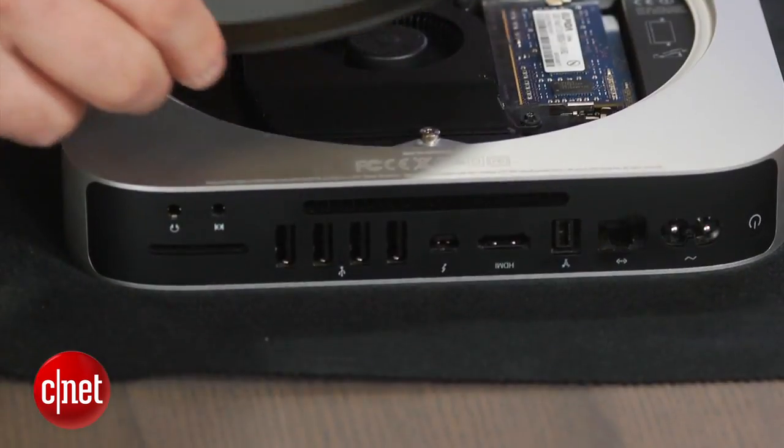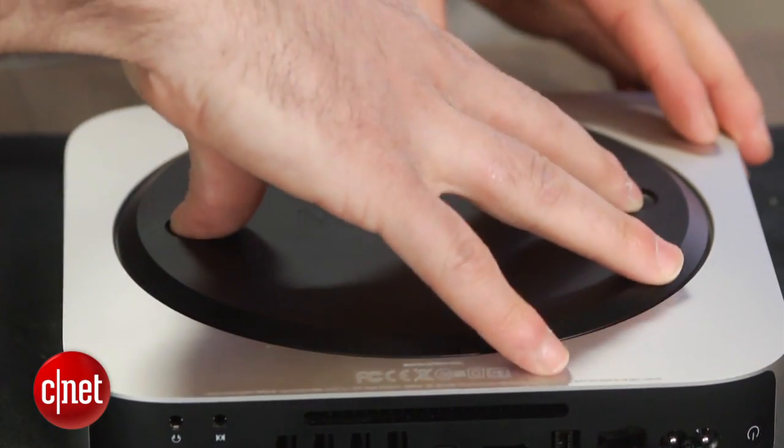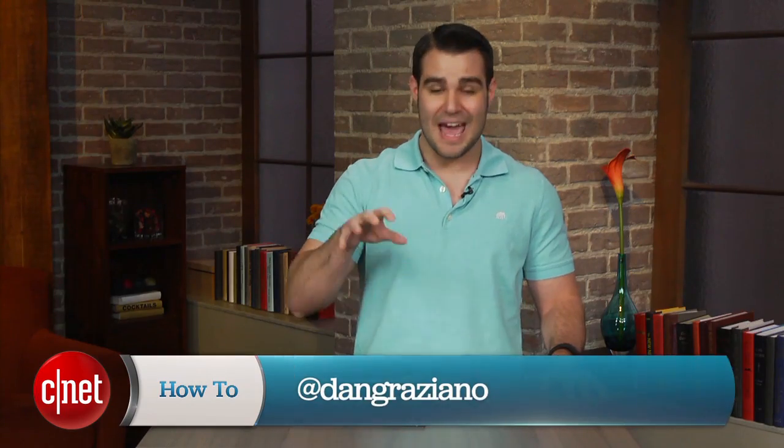For more information, check out my article on howto.cnet.com. As always, feel free to reach out to me on Twitter with any questions or comments. I'm Dan Graziano for CNET, and that's how you replace the hard drive and memory in the aluminum Mac Mini. Thanks for watching.